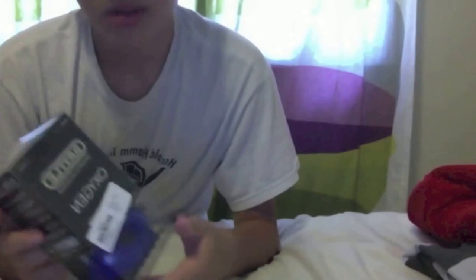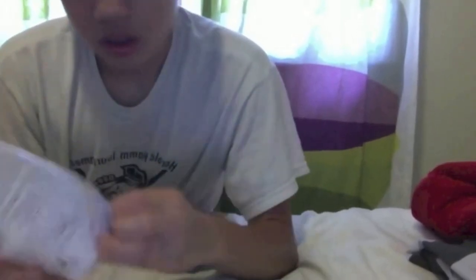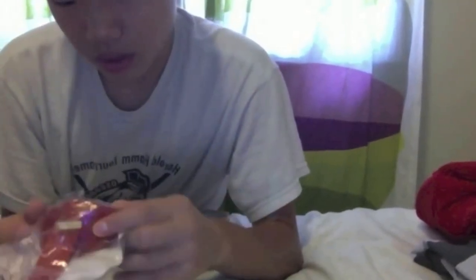Here's a FedEx Stone mouth guard, and a Battle Sports Stone mouth guard. I'm going to be testing both of these out, seeing which one is better.